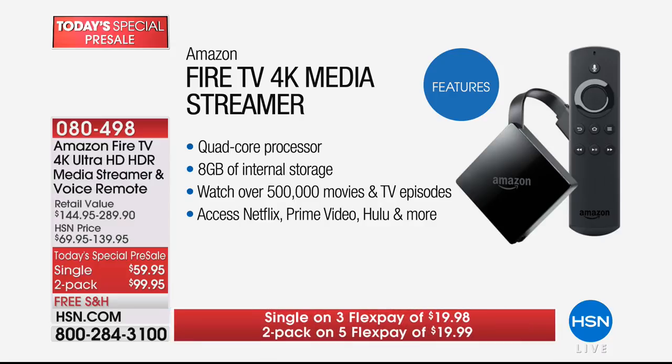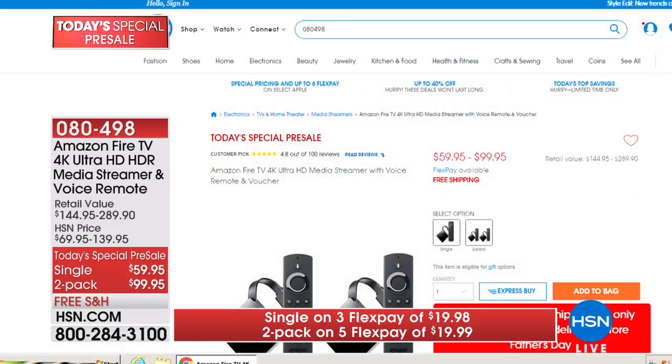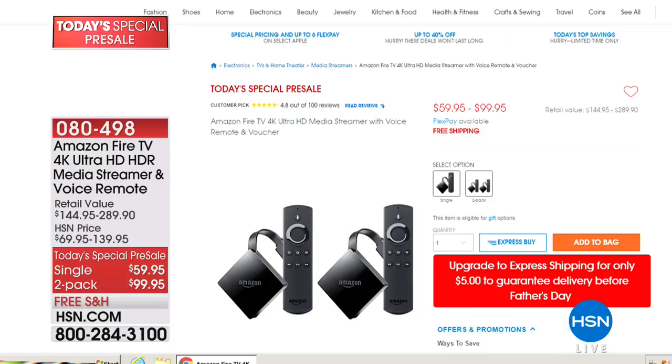You can go to HSN.com or call your representative for more details on the Fire TV today's special launching at midnight. But the pre-sale is available now. We're going to check in with Valerie and when we come back, Joe Harrison is joining me for a brand new RCA tablet — stay tuned.